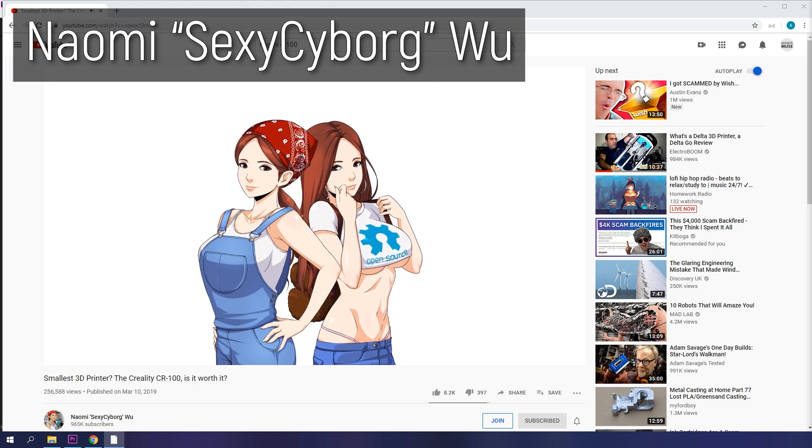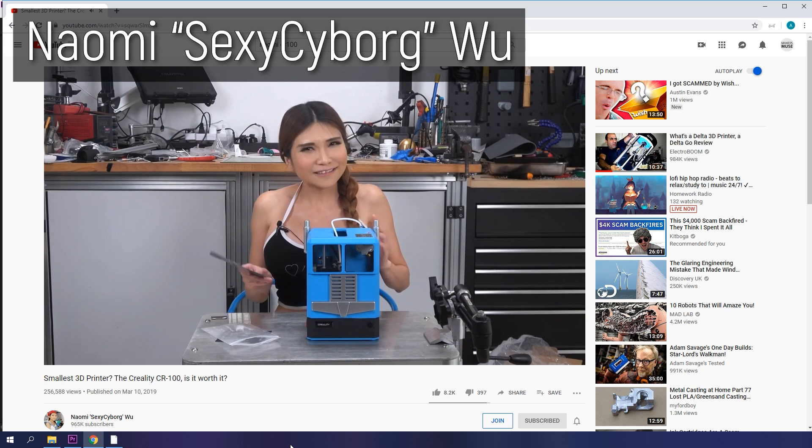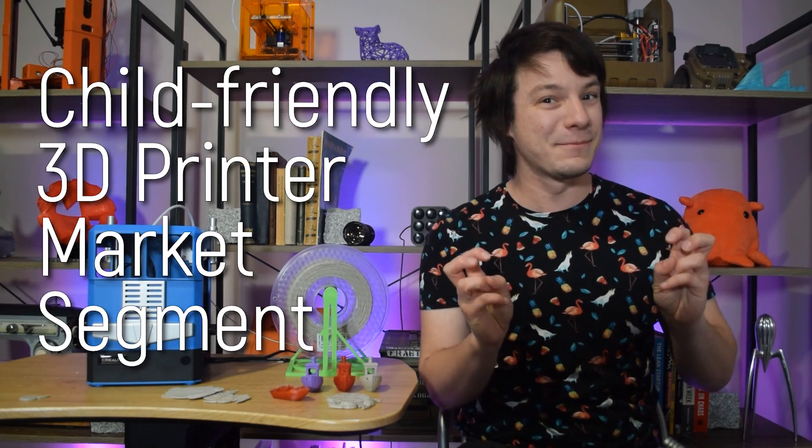I was first introduced to this machine by Naomi Wu over on her channel Sexy Cyborg, so definitely go check out her review of it linked in the video description. This video though isn't just about the CR100 — it's actually more of a critical look at the child-friendly 3D printer market segment.